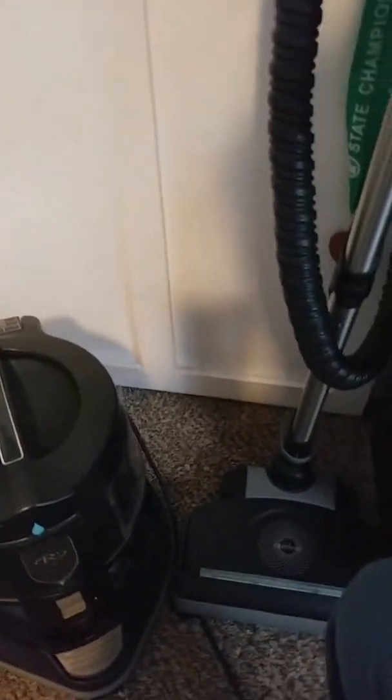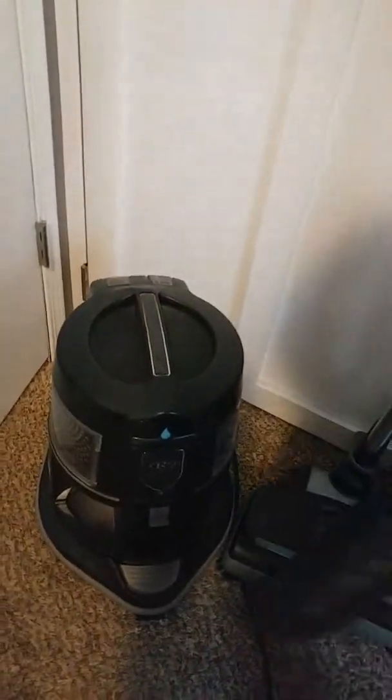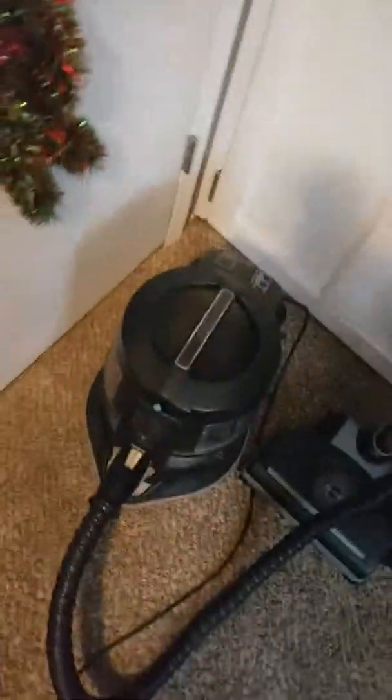Now I want to show you how to run it. You click this in right into here — okay, that's in. And it'll start up like that. We're vacuuming right here in this little area, and it swivels.